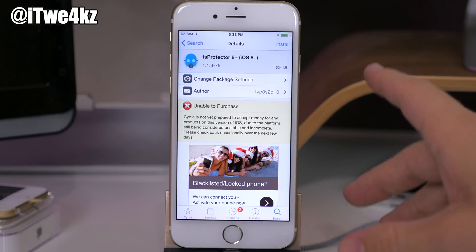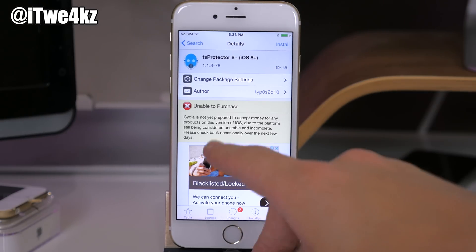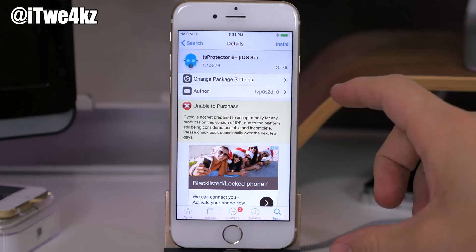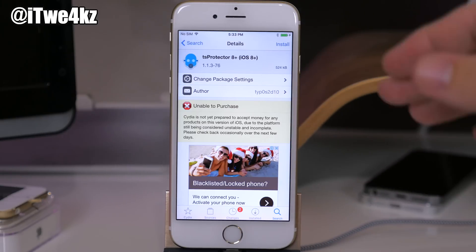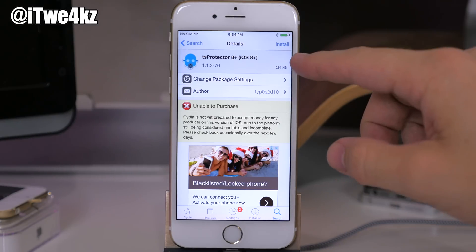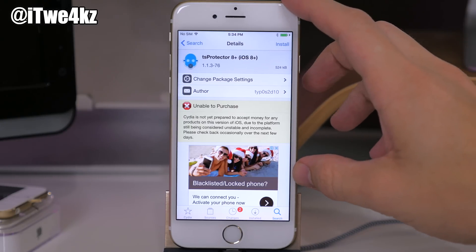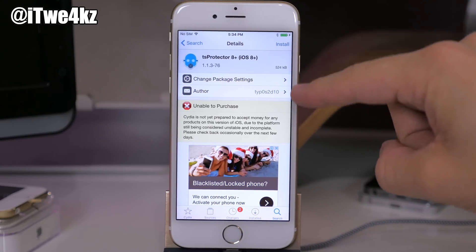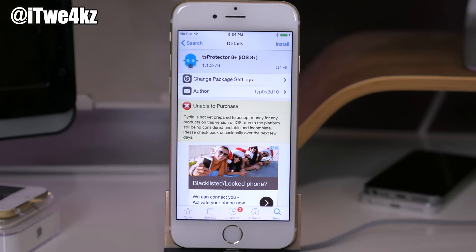If you see an 'Unable to Purchase' banner on any tweak or theme in Cydia, that's because Cydia has not been updated yet to work on iOS 9.3.3, so you're going to have to wait until Cydia is updated to actually purchase those tweaks. One caveat: if you already purchased a tweak previously — say back on iOS 8 — you'll still see an install button on iOS 9.3.3, but if you haven't purchased it before you simply cannot purchase it right now.